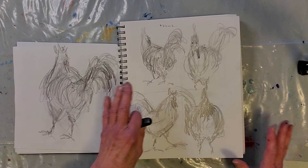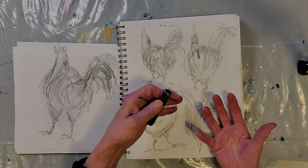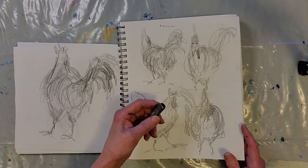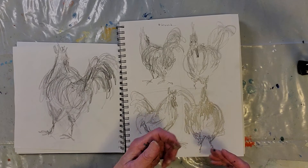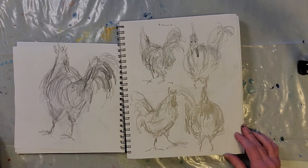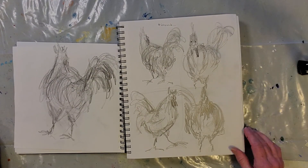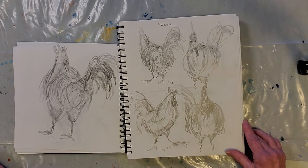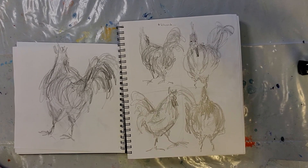Do you see how they can feel alive? There's a lot of energy in the quick sketches. They're not done by just making stiff marks. If you start with a sketch that's stiff, your painting will look stiff too. I just wanted you to see these before I send the video tomorrow.